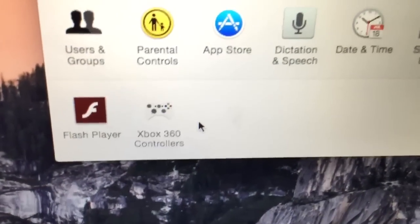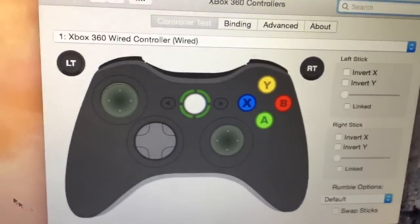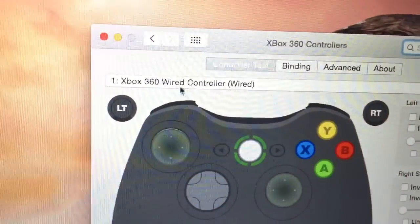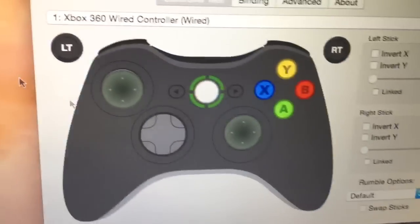After you restart your computer, go to System Preferences. You should see at the very bottom: Xbox 360 Controllers. Click on that. Now if this says 'No device found,' plug in your USB and it should start. If it doesn't, just restart your computer.